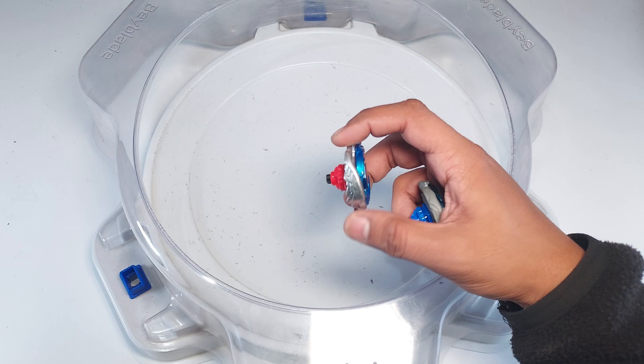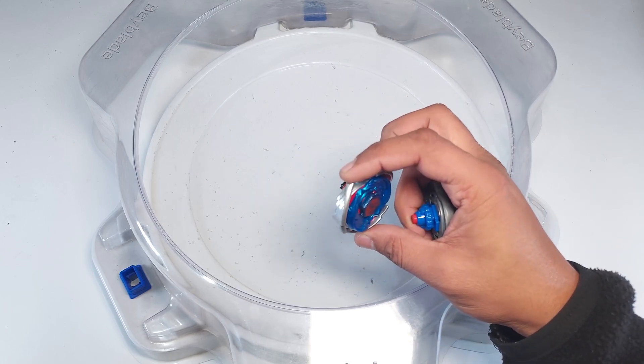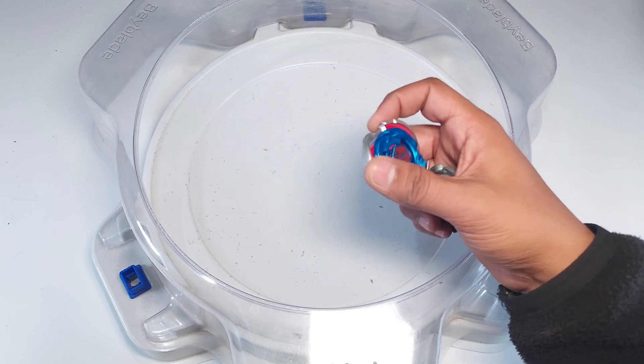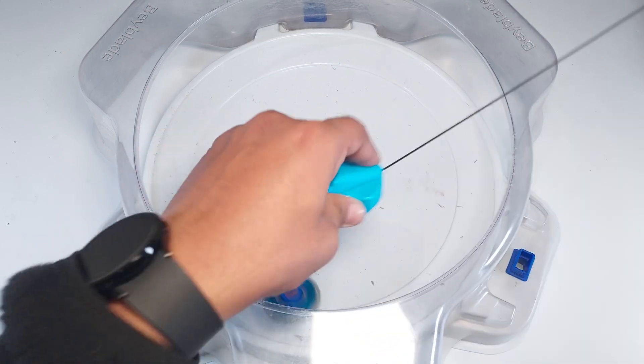I think this fusion wheel is not actual metal — it looks like a silver paint finish. I believe the paint is gonna chip off at some point, so I'll try not to do too many battles. But for today we'll go ahead. Let's start with Storm Pegasus — here we go!